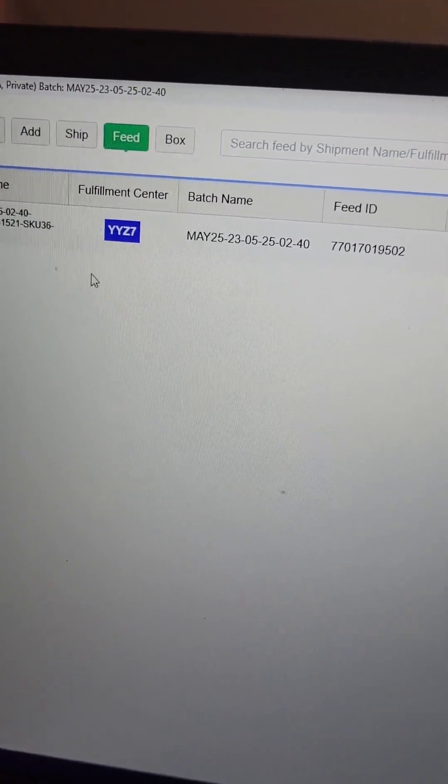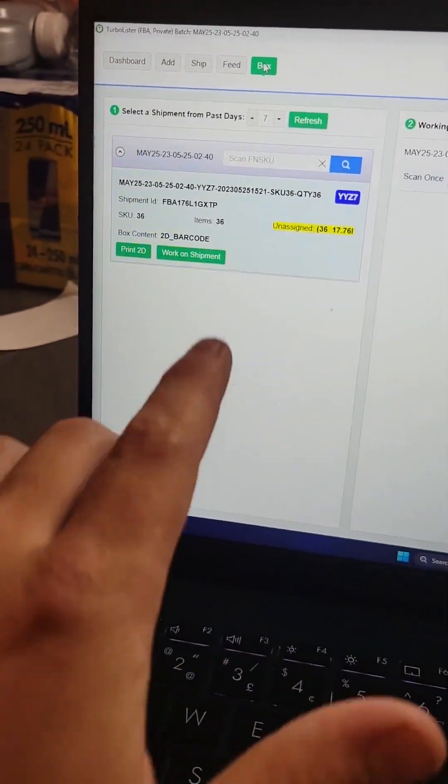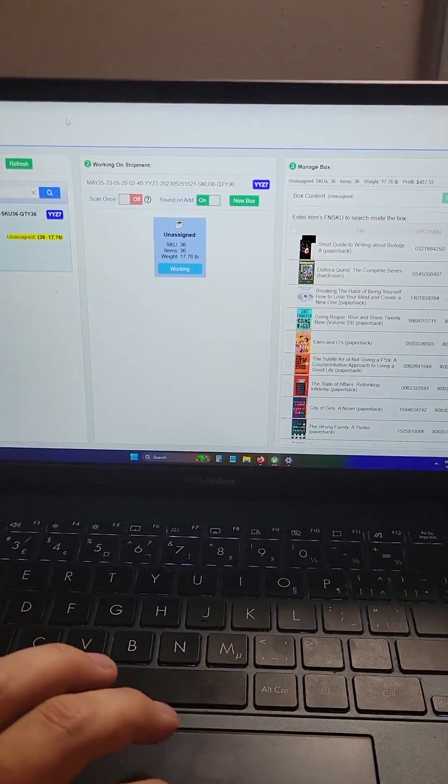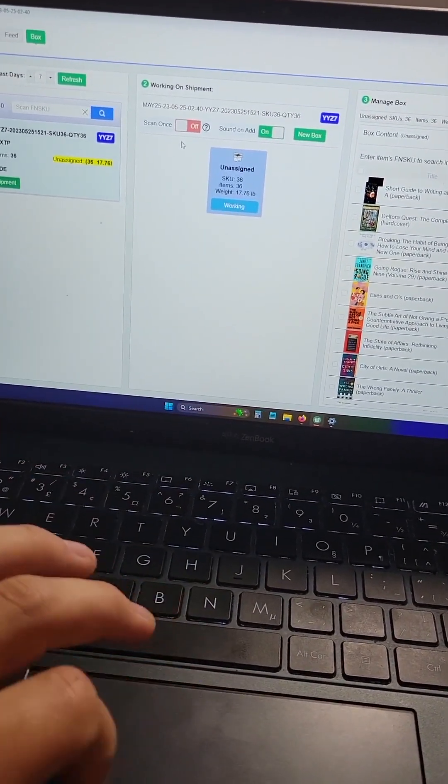To print shipping labels, you're going to need to go over to box, find the batch you're working on, and you need to add everything into the box. This step seems unnecessary, but that's what you've got to do.